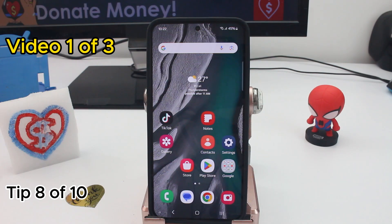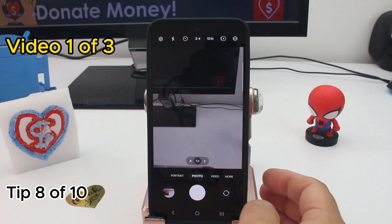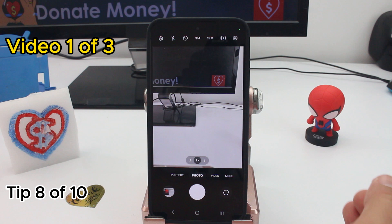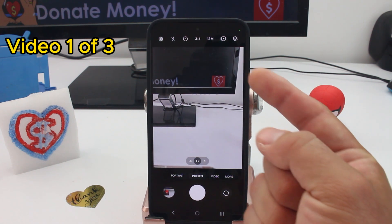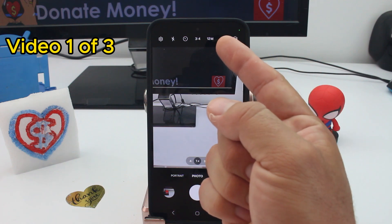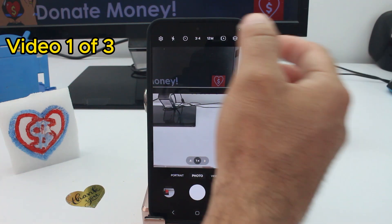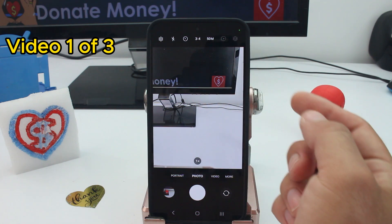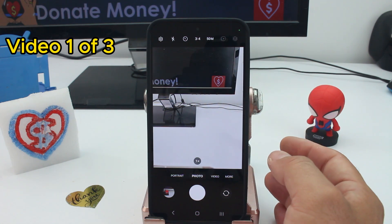Fast and easy camera tip. You may have bought a phone with 50 or 200 megapixels, but by default your camera always takes pictures at 12 megapixels. If you want more megapixels you must change it manually. Press the megapixel setting and select 50 megapixels, or 200 megapixels if you have an Ultra Galaxy phone.